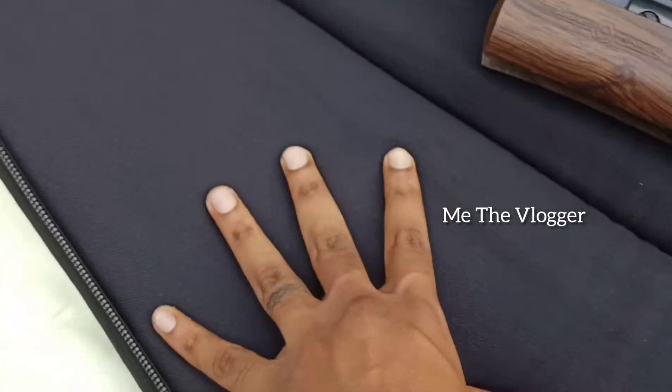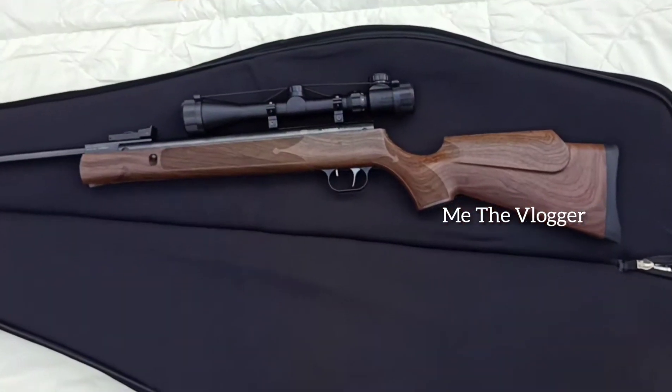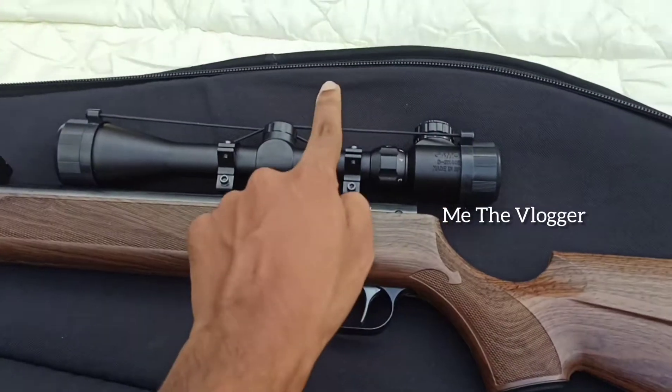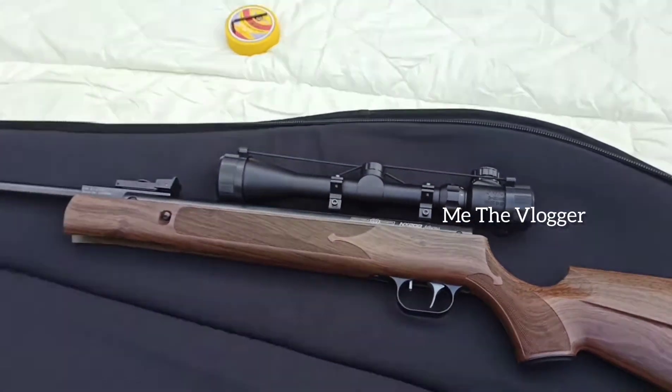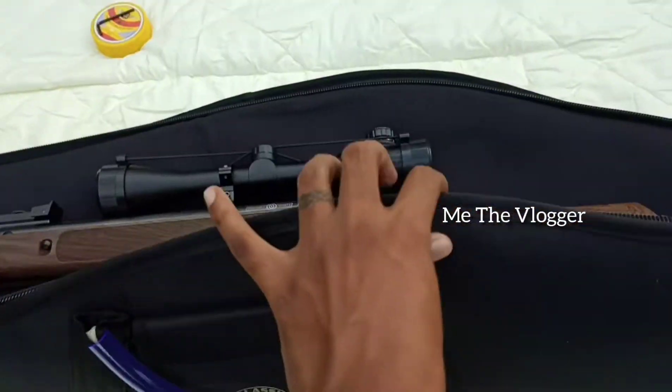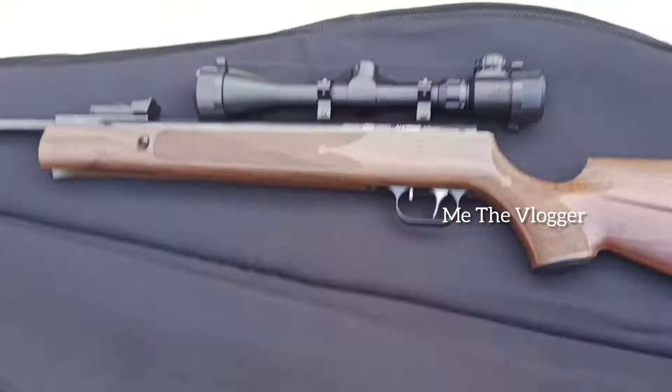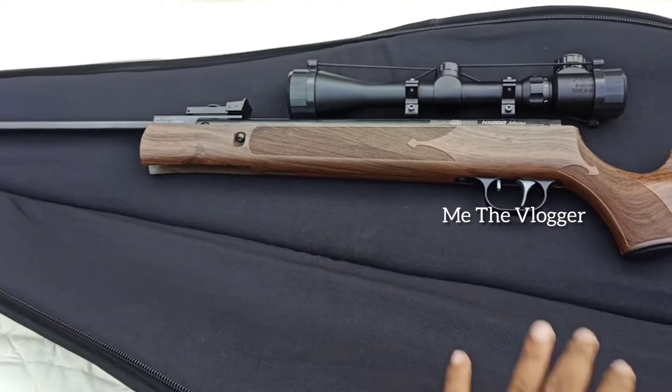This feels good. Actually, the specialty of this case is that you can also fit the scope along with the air rifle and carry it — that much space is inside this air rifle case. That is the specialty.